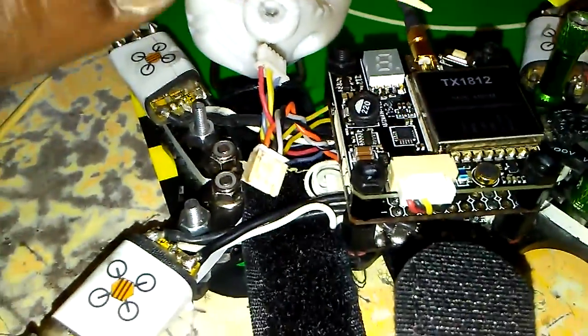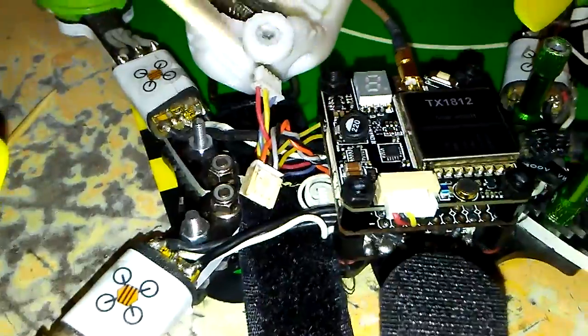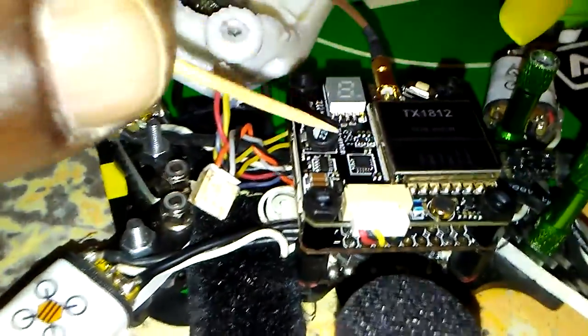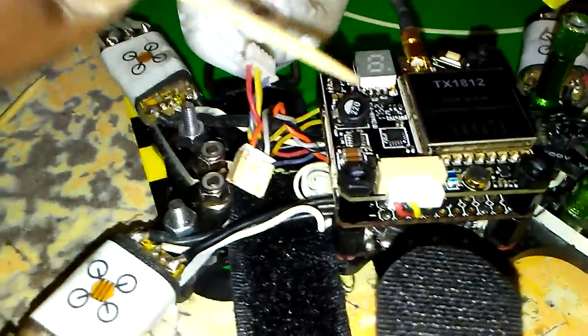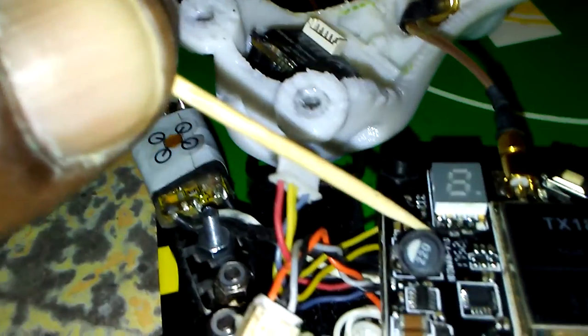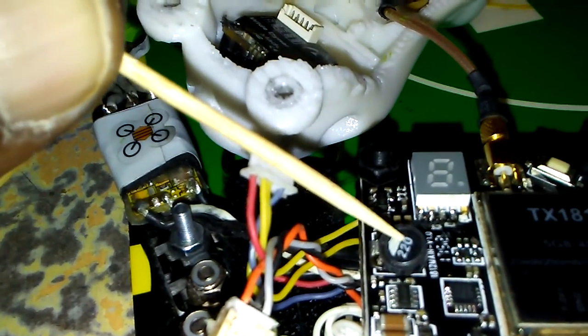It's our VTX, the TX1812, and I didn't pay attention to when I took off to do a flight with it to check it out. I got about 30 feet and the video started going really bad. I brought it back, got home, and I noticed that this little tab right here is not soldered down.